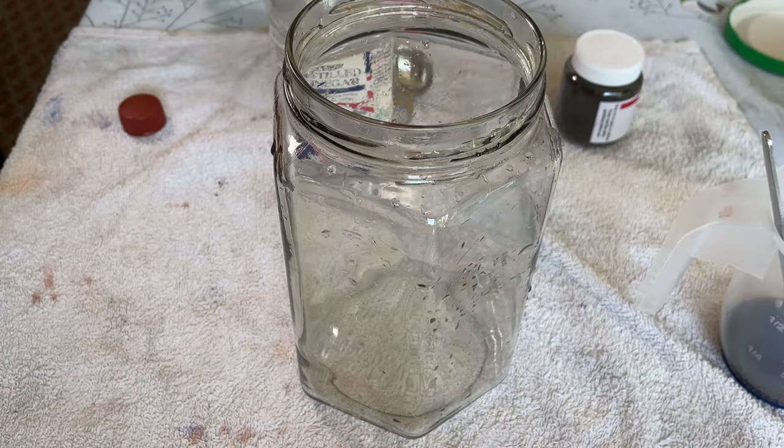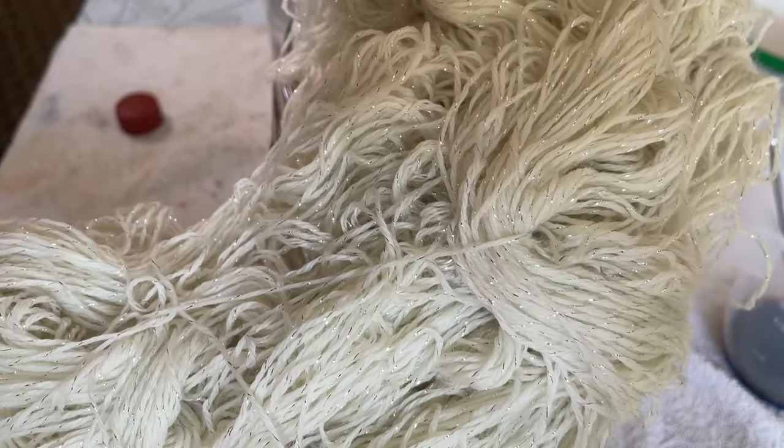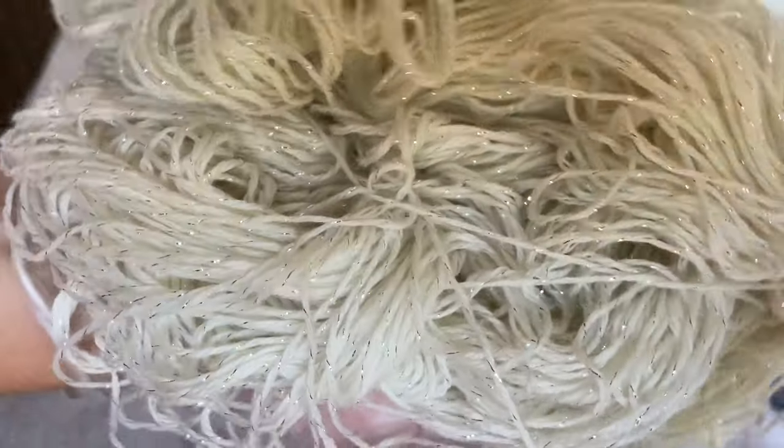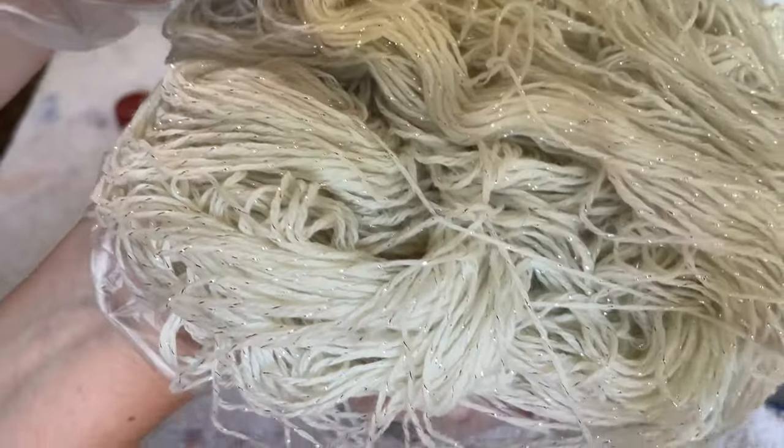Hi everybody, I'm Amy from From the Cauldron and today I'm going to be solar dyeing this 100 gram skein of Superwash Merino Nylon Lurex Blend. It's all lovely and sparkly.